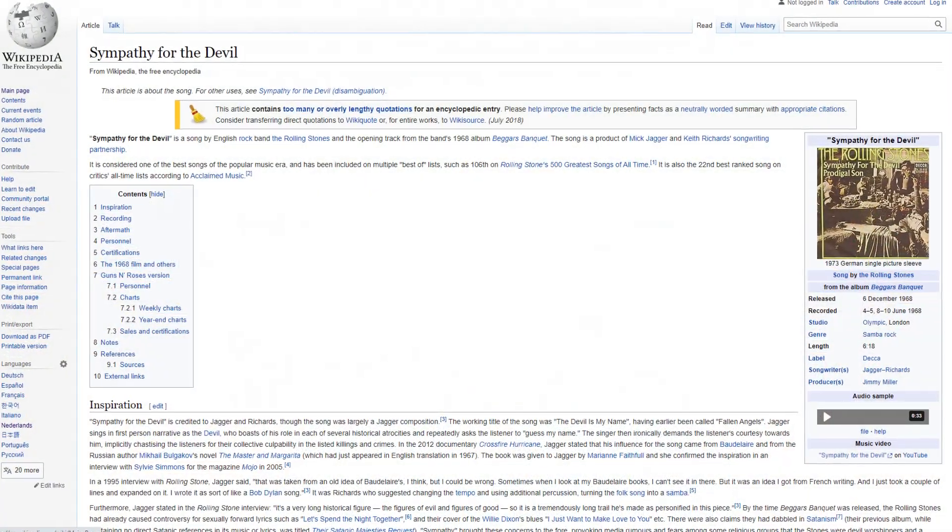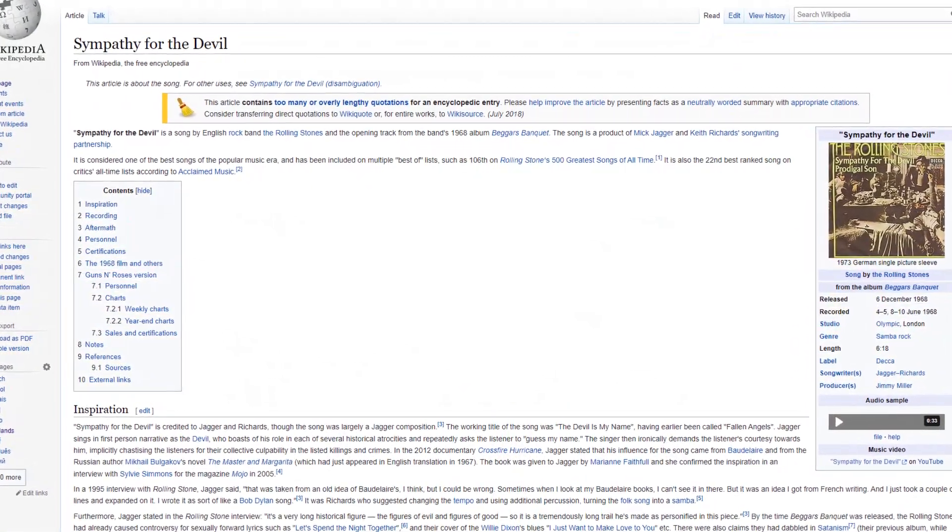Next up is 'Sympathy for the Devil' by the Rolling Stones. This song is hard for sound cards and headphones because there's a lot going on — it's sort of overwhelming. I use headphones and headsets side by side for this one. It's especially demanding at the ending. If your sound card or headphone is of lesser quality, it will just get garbled into a spray of sound.